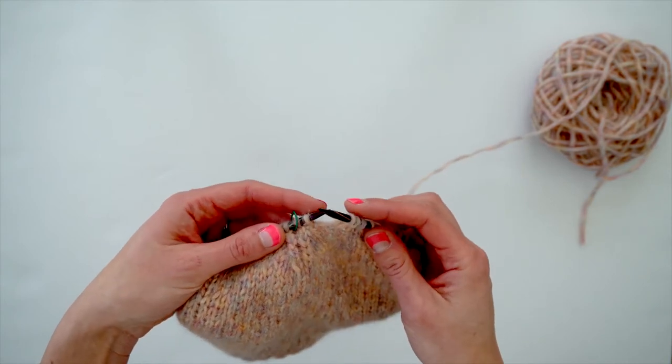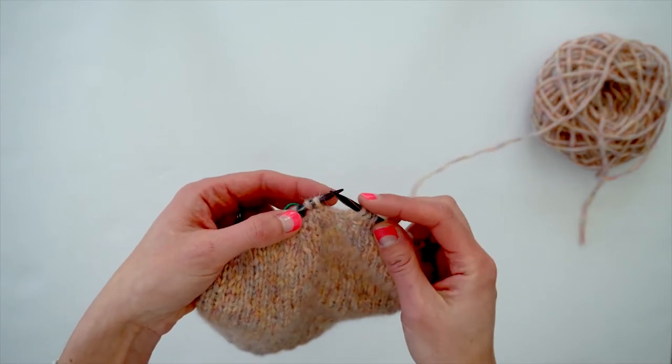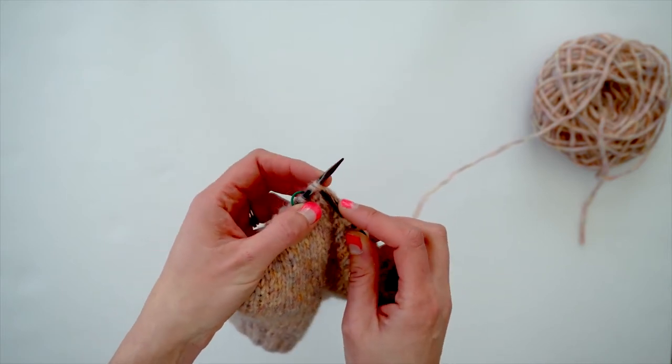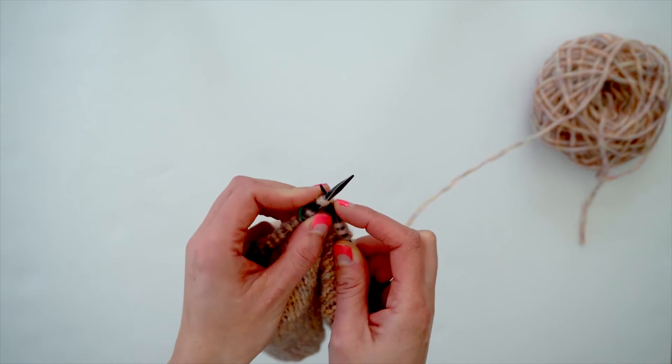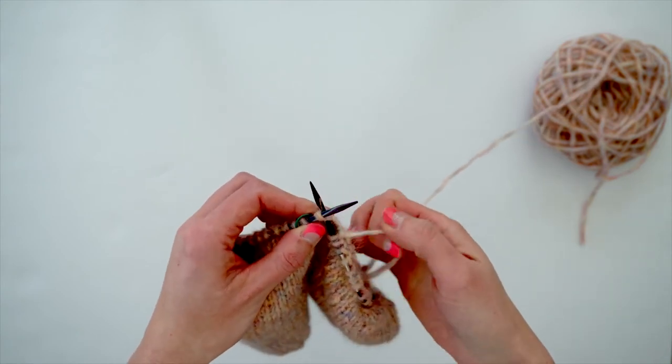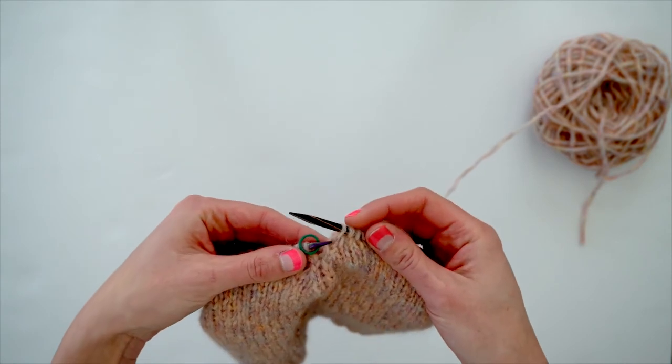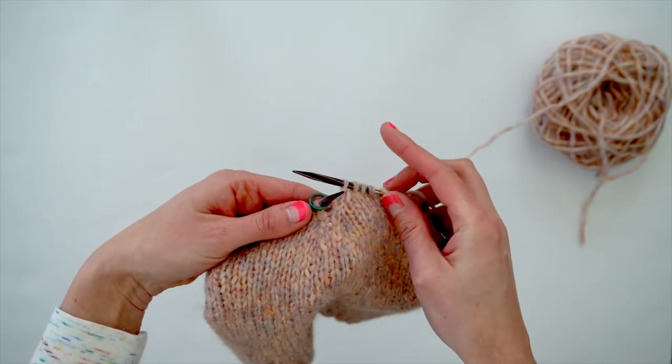To knit the knit two together stitch, all you do is insert your right needle into two stitches on your left needle, wrap the yarn around, and pull them off. And you can see that you've decreased one stitch, which leans to the right.